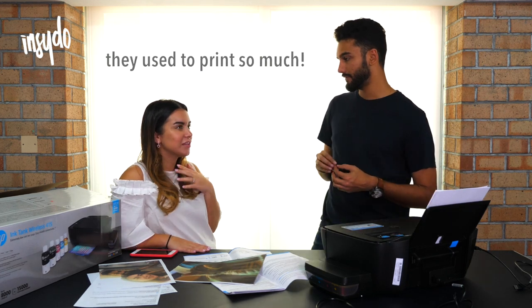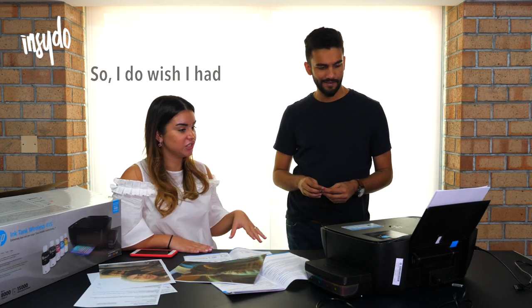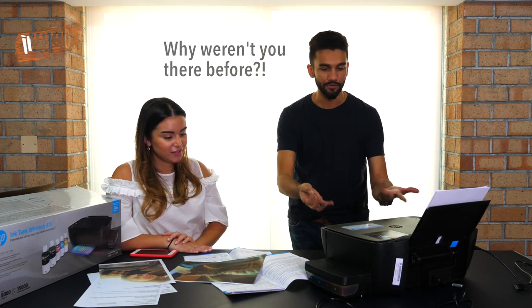Yeah, definitely. When I was in school, we used to print so much — projects, assignments and stuff. So I do wish I had something like this. Why weren't you there before?